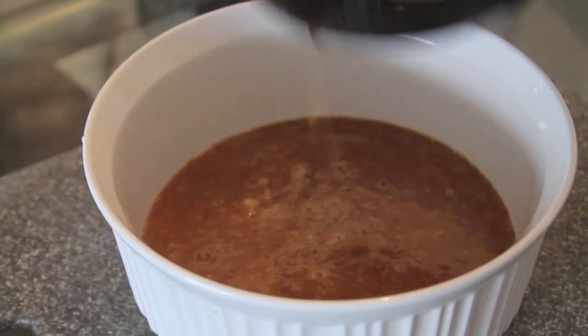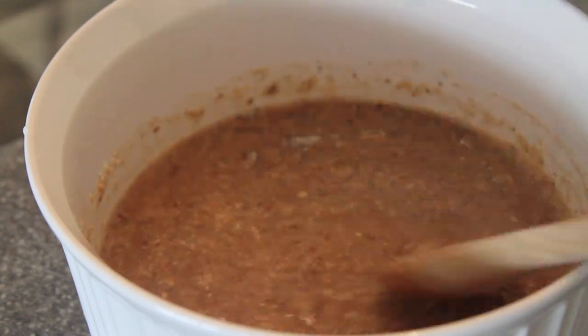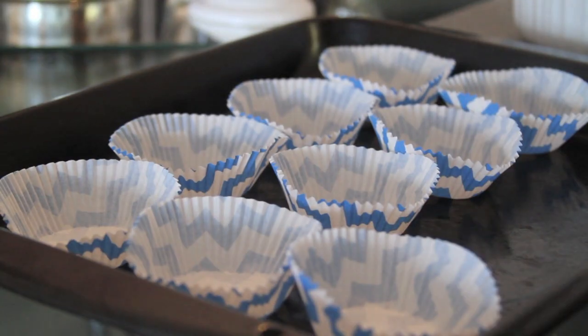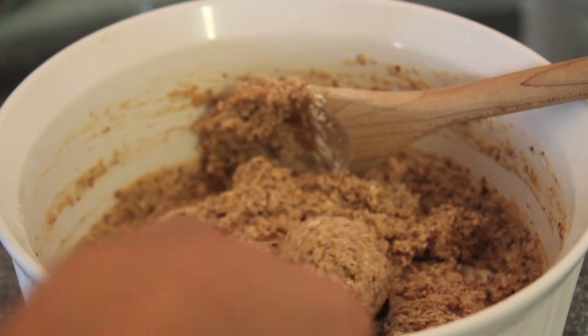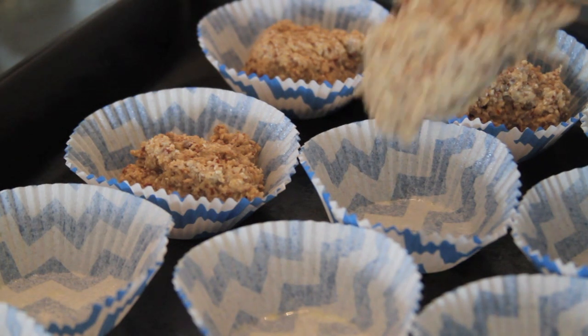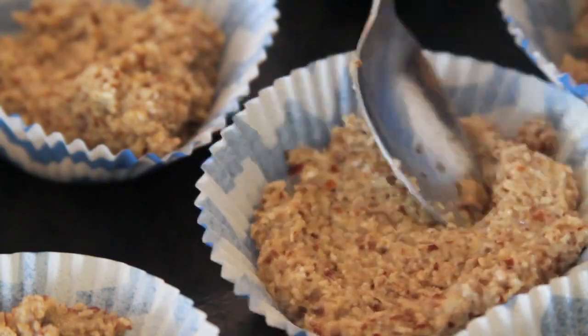Now let's pull together the wet and dry ingredients, throw them into a large bowl, and mix until it turns into a dough. You can get miniature tart pans from a store, but cupcake liners work just as fine. Start grabbing a tablespoon of the dough, placing it into the liners, and slowly begin pulling it up the sides so it's evenly distributed throughout the cup.